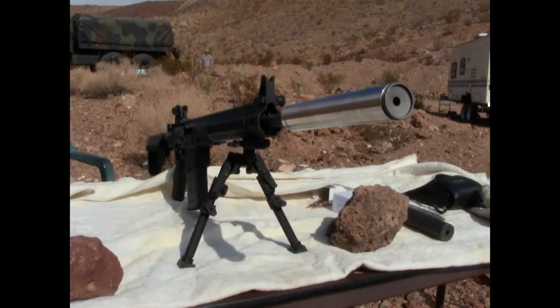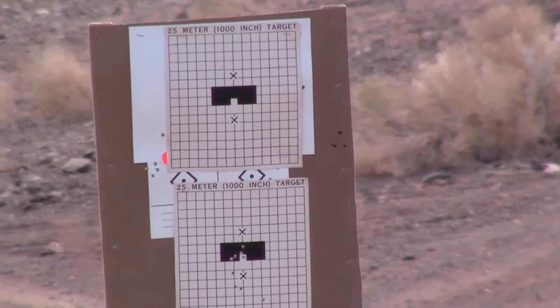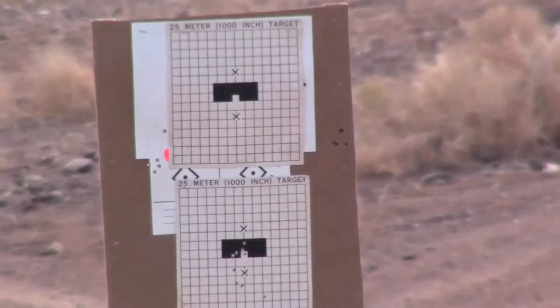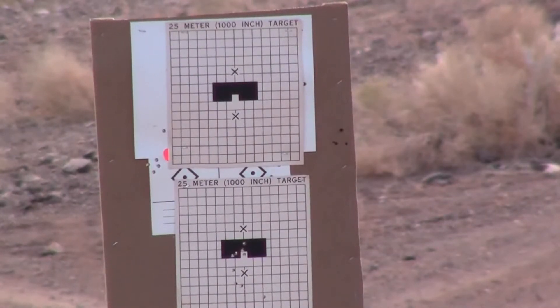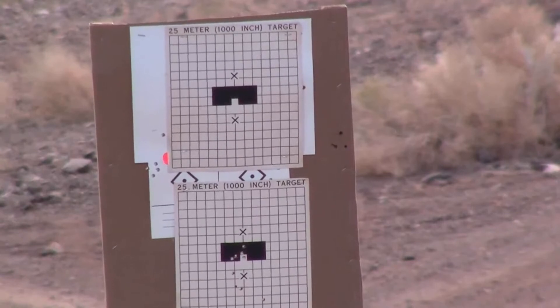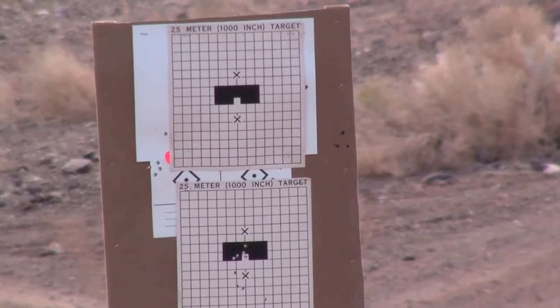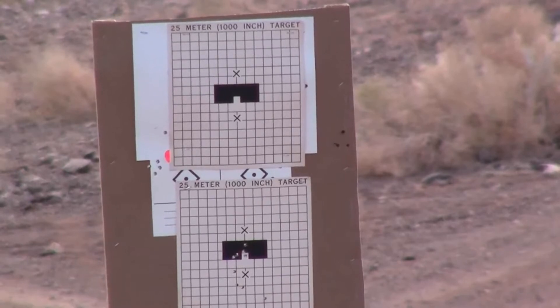I'll have to see how much the POI changes when you take the can off. I have a thousand-inch zero targets that I brought up with me, and I'm thinking that might be the best way to get him on paper once the can is off. Set up a target — I brought two ARs that I need to dial the iron sights in, but if we can put him on paper at 25 meters then he should be good to go.